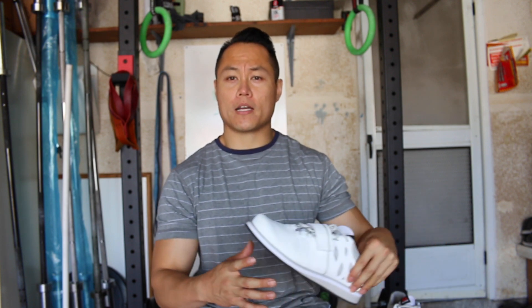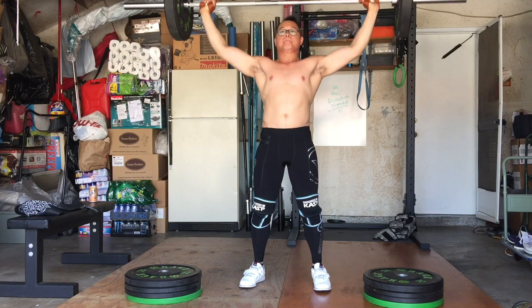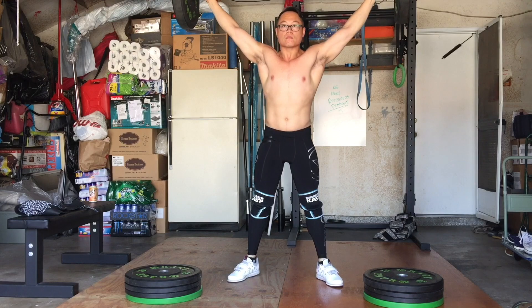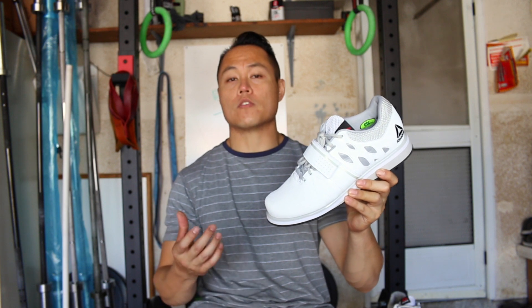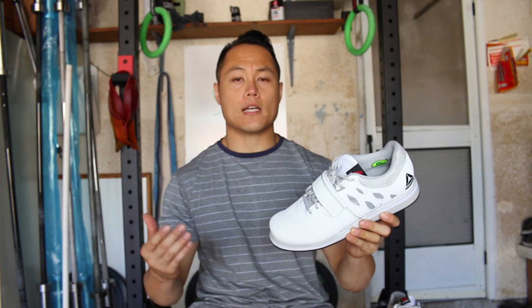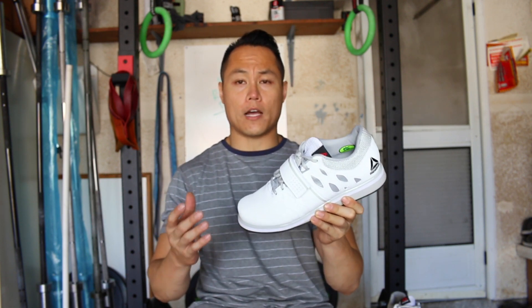Hey, what's going on guys, it's Joel here with As Many Reviews As Possible. Today we are doing the review of the Reebok Lifter PR. If you haven't seen my unboxing video of the Lifter PRs, I basically bought these shoes on a whim — I was browsing Reebok's website, saw them, and was like, oh, new lifters, I'll go buy them.